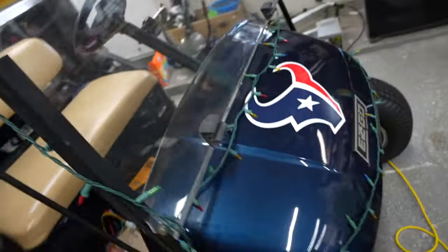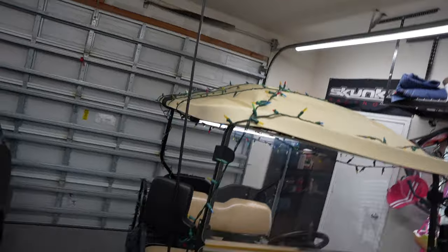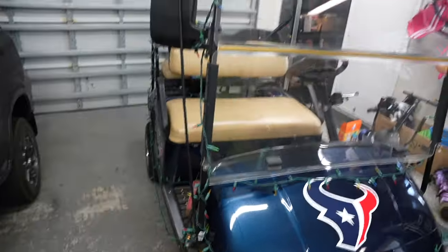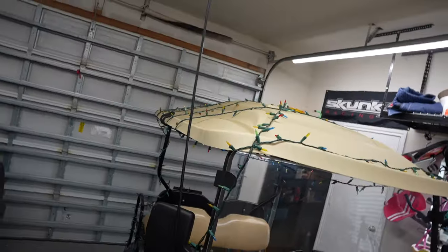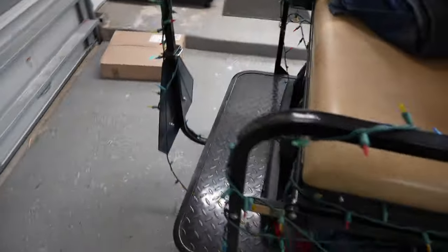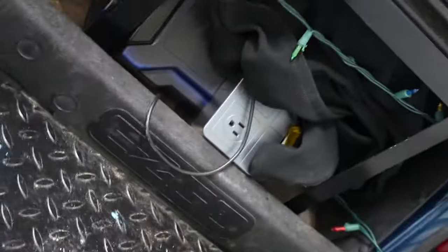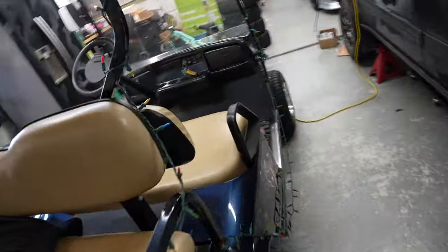If you don't have a golf cart and you caught this video, you're probably wondering why I've got Christmas lights all over this thing. My neighborhood likes to do Christmas parades, holiday parades — people decorate and it makes it fun. Right now it's just hooked up with a jump box and a converter under there, so we want a more permanent, clean install.